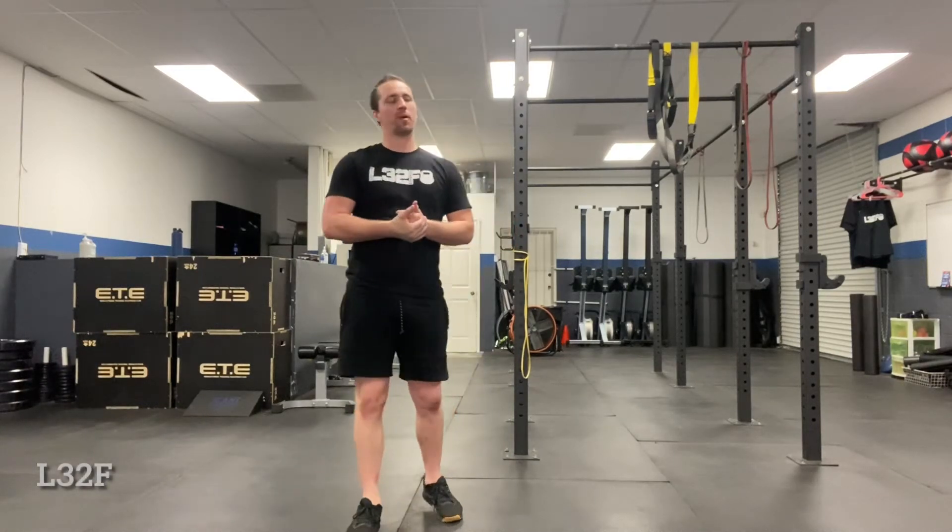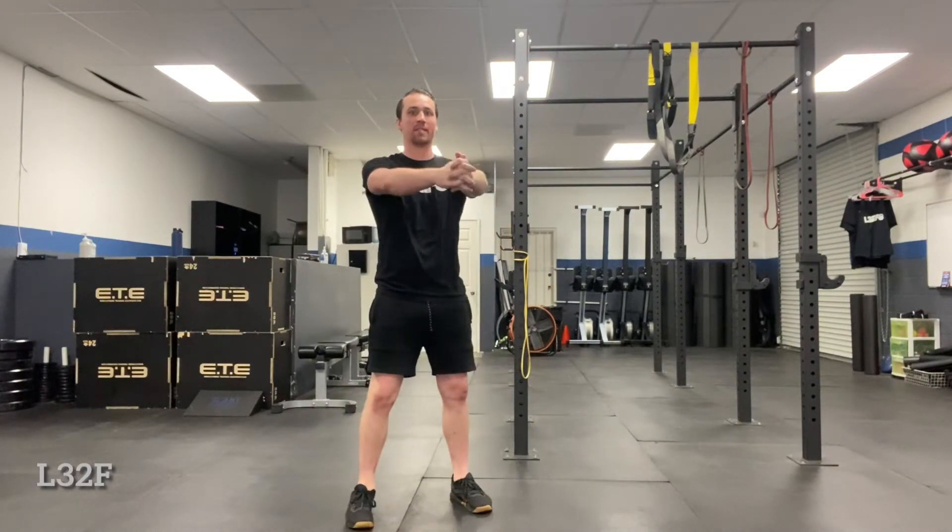What's up everybody? Coach Trevor here. Today in this video we're going to go over a paloff press, and this is an anti-rotational exercise. They're going to be resisting rotation.